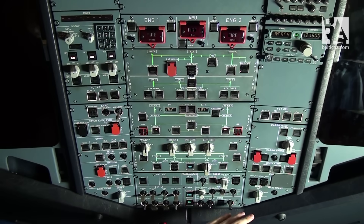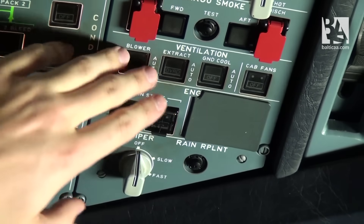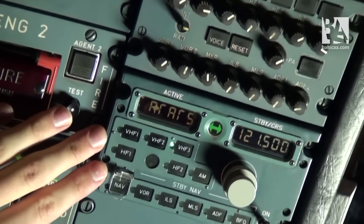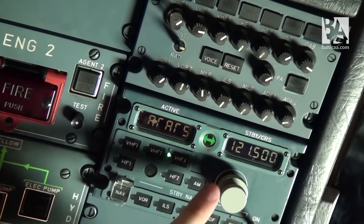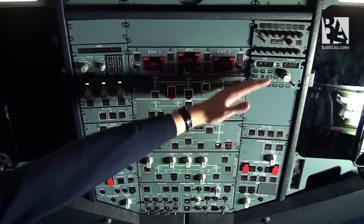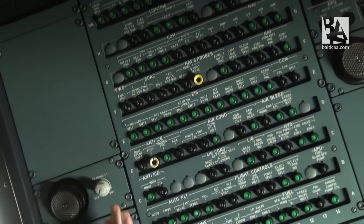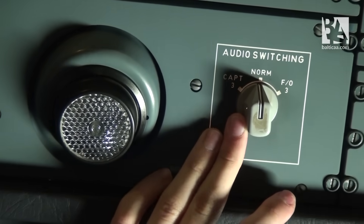We continue with the right-hand side, starting with the wipers and rain repellent — everything looks clean and good. Cargo smoke, cargo heat, flight control computers are in good working order. We end up with the radios: VHF3, ACARS, frequency 121.5, and we select the receive button on the public address system. Checking the maintenance panel for any white lights — we can see none. We check all the circuit breakers, that the audio switching button is on norm. The overhead scan is now complete.